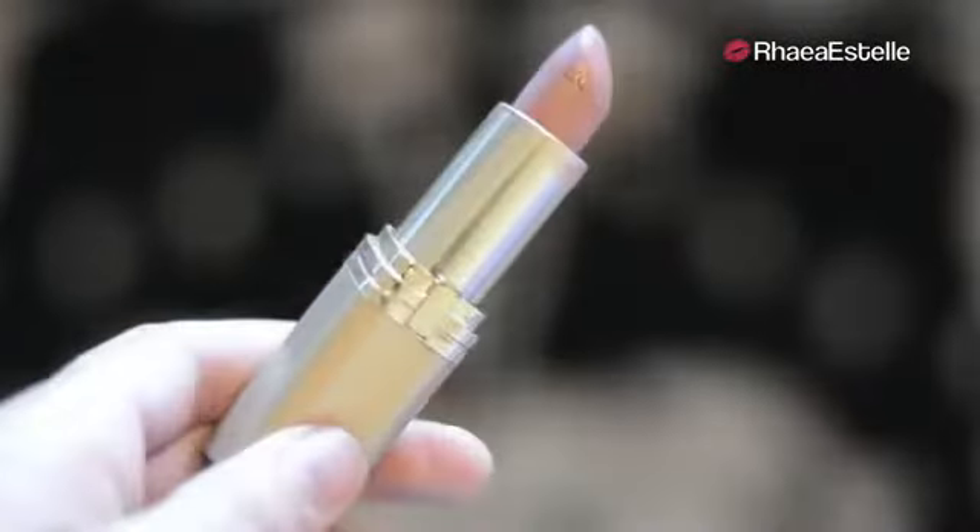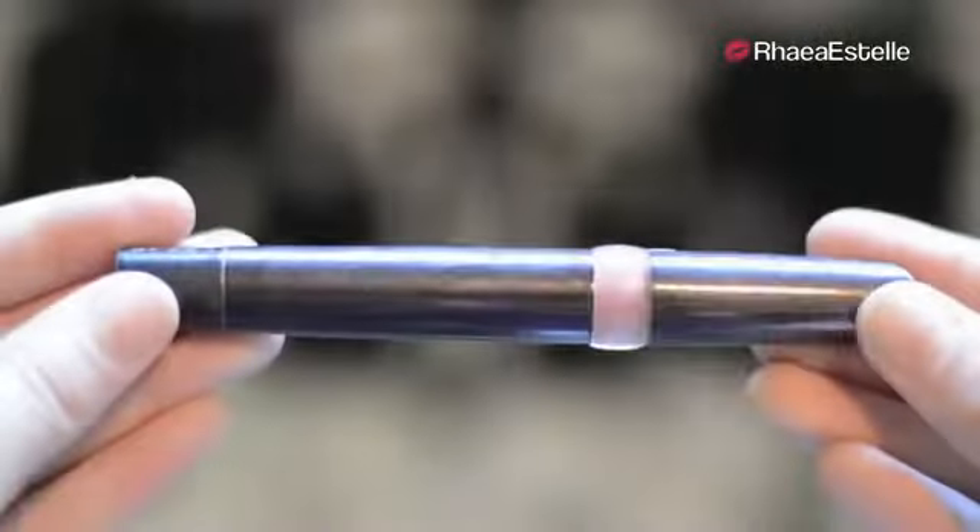Then I'm going to take my L'Oreal lipstick in the color Ferris Nude and apply this all over my lips. Then I'm going to take this Maybelline lip plumper and apply this over the lipstick. And this is the completed makeup look with the eyes and face makeup. I really like how it turned out.